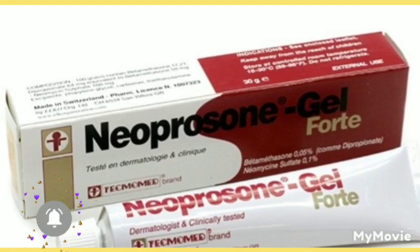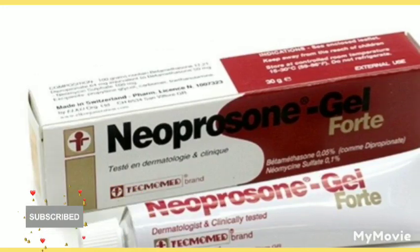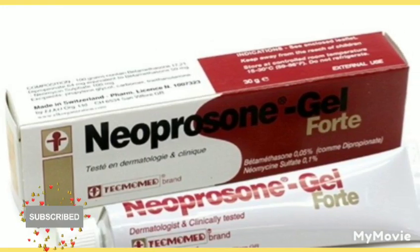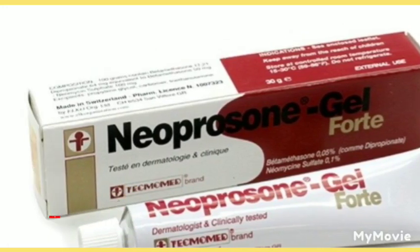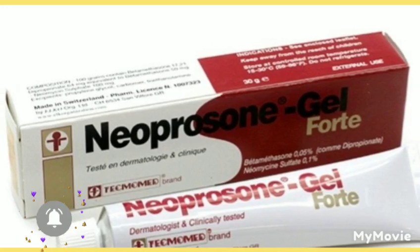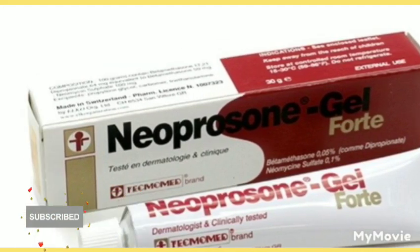I would not call it skin lightening — skin lightening is something lighter, when you just want to tone your body. But bleaching is a stronger and faster way. You know your skin is going to strip, it's going to peel, and all that — so you need to know how to be safe during this process. Always be careful with Neoprosone and use it properly.